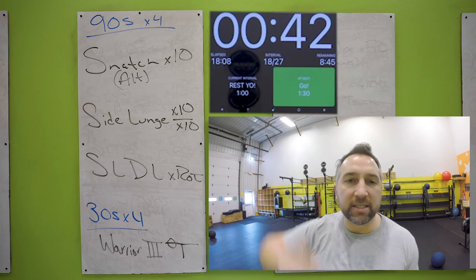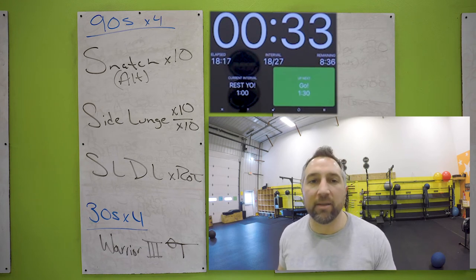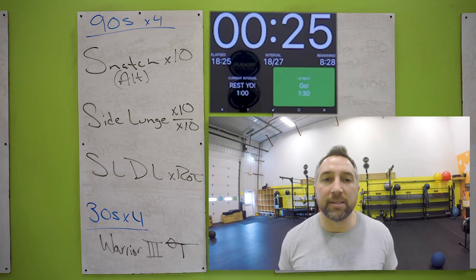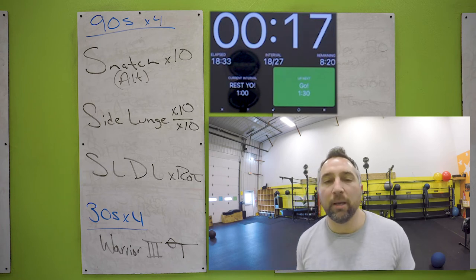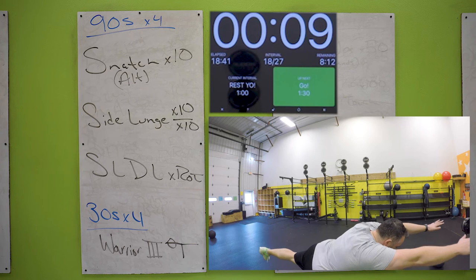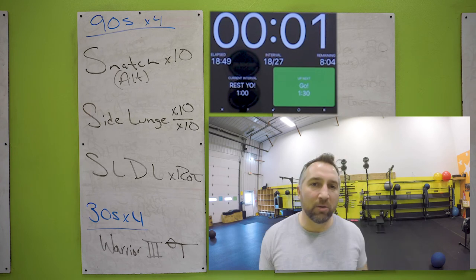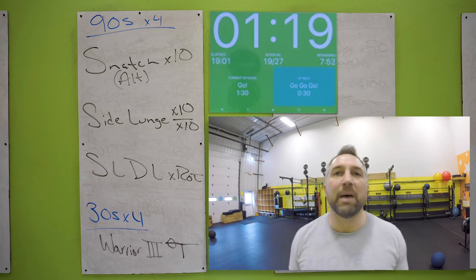Here is your third board. We're going to start with a snatch — start that dumbbell on the ground, one movement all the way up above your head, set it down, switch hands, ten of those. Then you have side lunges: hold one end of the dumbbell and touch the other end on the ground on the inside of your foot. Do all ten on one leg then ten on the other. Keep your chest up, butt down during those lunges. Single leg deadlifts for the rest of the time on the top part — alternate sides. Then warrior three pose: one foot on the ground, full extension out in front of you. Each exercise should take about 30 seconds. Ten snatches might be a little quick, so grab a heavier weight if needed.